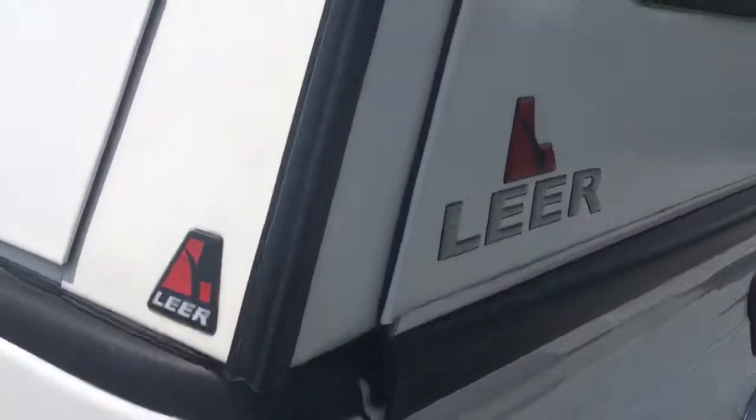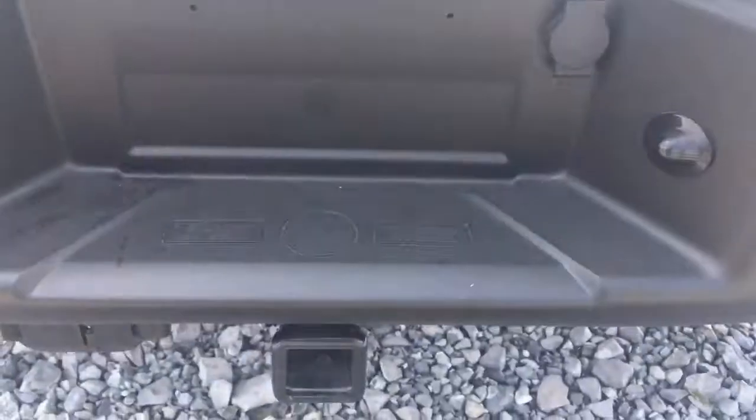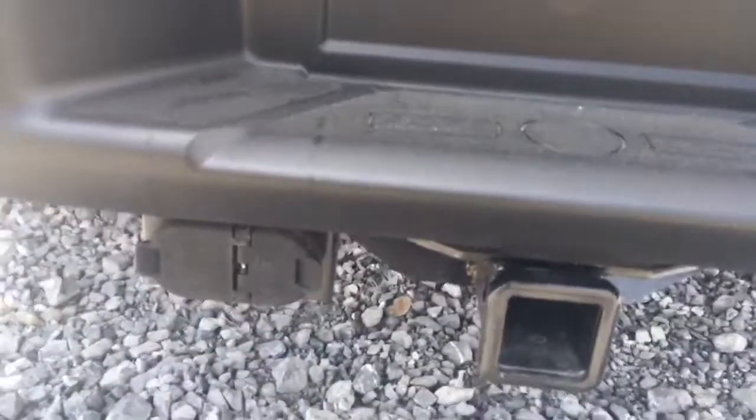All of these compartments are lockable. You can put tools, supplies — whatever you need — in the LED shelving. It's nice and solid. The cap is made by Lear, one of the top names in caps. Here's your trailer hitch with the hookup outlets.